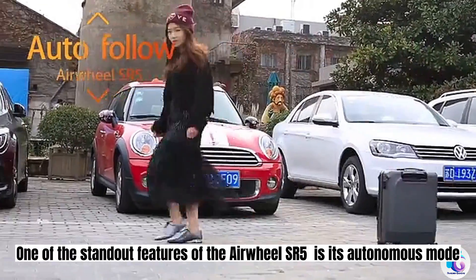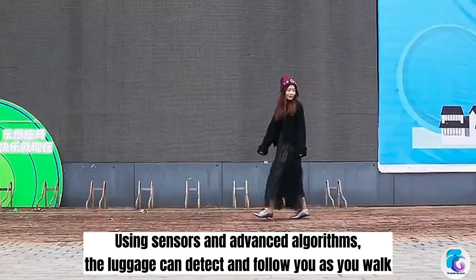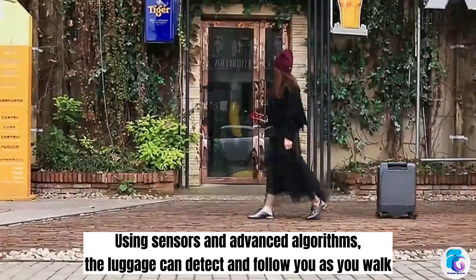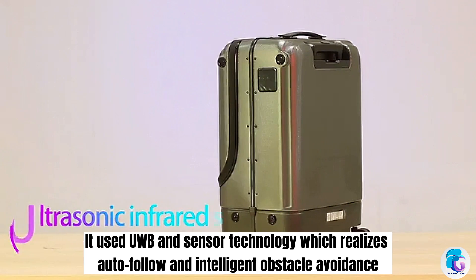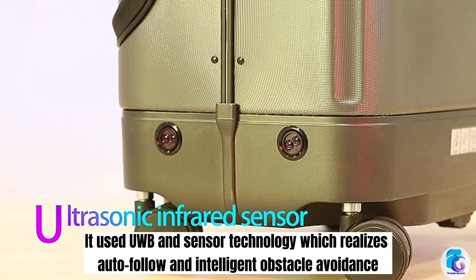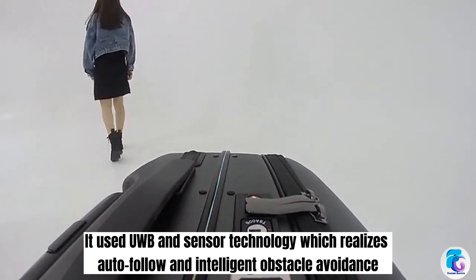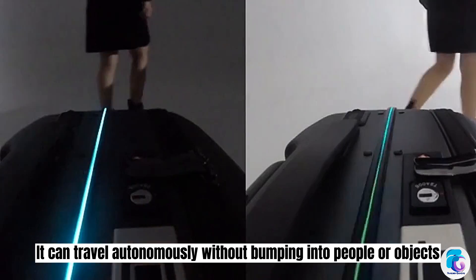One of the standout features of the Airwheel SR5 is its autonomous mode. Using sensors and advanced algorithms, the luggage can detect and follow you as you walk. It uses UWB and sensor technology which enables auto-follow and intelligent obstacle avoidance, allowing it to travel autonomously without bumping into people or objects.